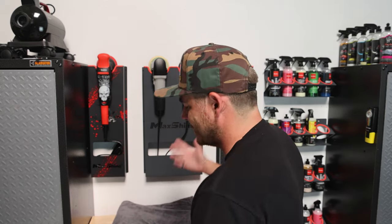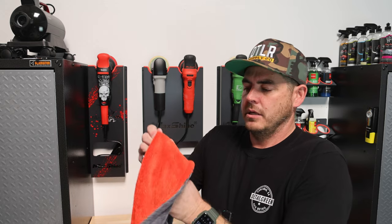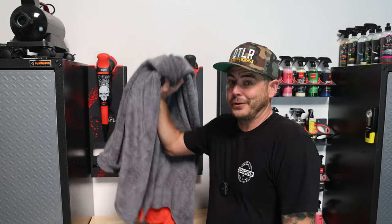I just wanted to bring this to your attention because I think it's a cool piece — very, very large and dual sided. Just like their Dreadnought towel, it's actually two pieces sewn together, so it's like a bag. It's sewn together at the sides but with a hidden seam, so you don't have to worry about any seam thread scratching anything. Autofiber makes extremely high-end, professional grade microfiber towels for the car detailing industry, so you can have a lot of confidence in their product — and this is a super new, cool one.